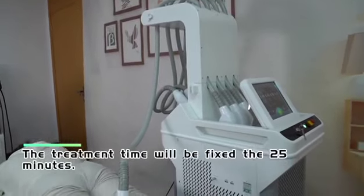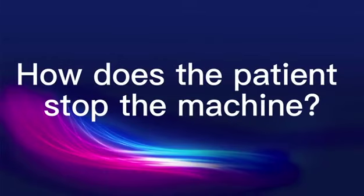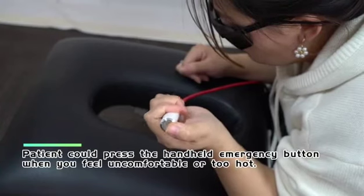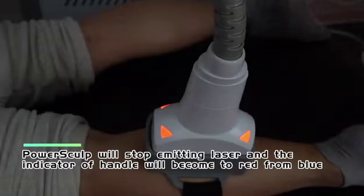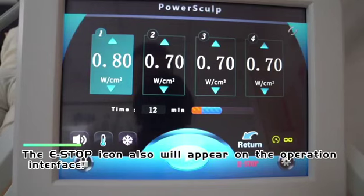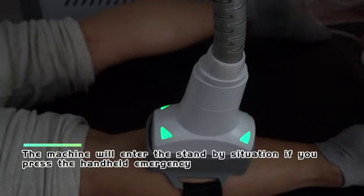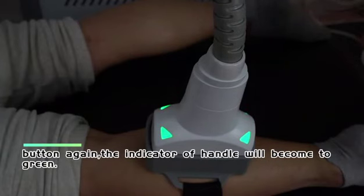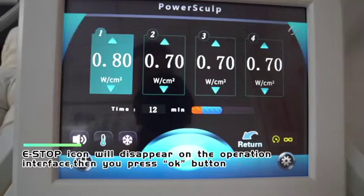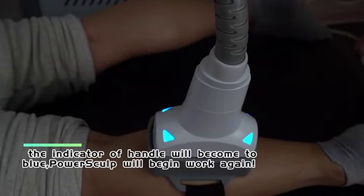The treatment time is fixed at 25 minutes. If the patient feels uncomfortable or too hot, they can press the handheld emergency button. PowerSculp will stop emitting laser and the handle indicator will change from blue to red, and the E-stop icon will appear. Press the handheld emergency button again to enter standby — the indicator turns green. Press OK and the indicator turns blue, and PowerSculp will begin working again.